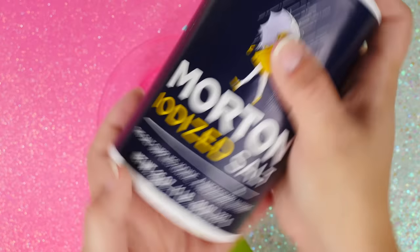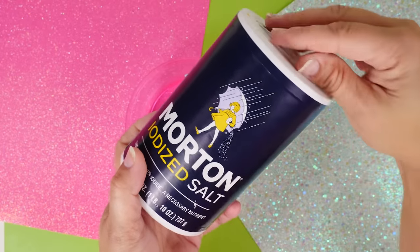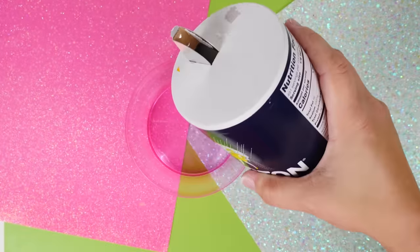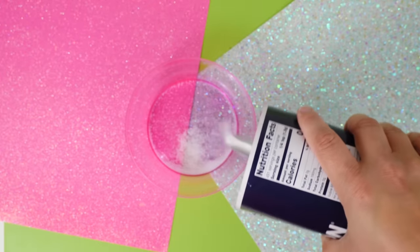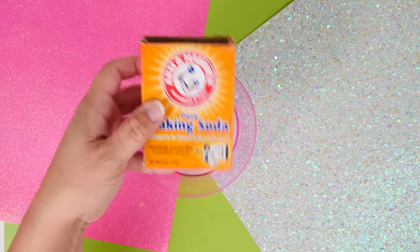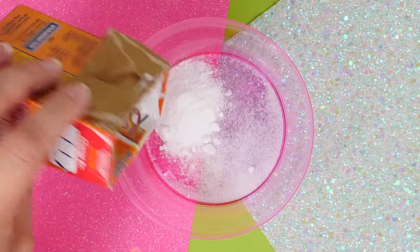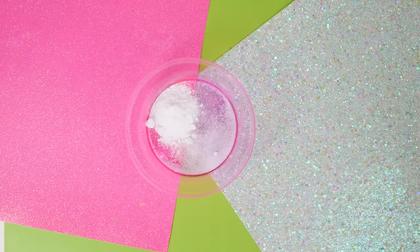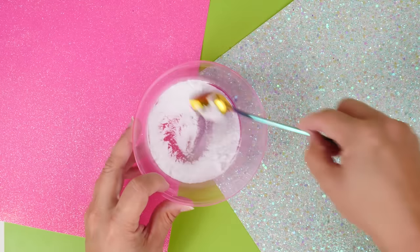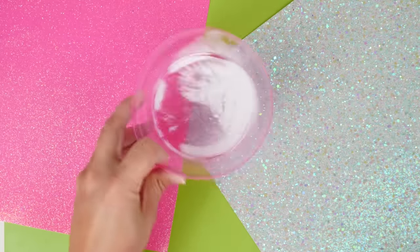Don't miss a beat in this one because this is the most amazing slime recipe I have ever tried. Start out, we are going to use some salt — and of course get your cute little container, maybe not with cracks, mine has some cracks going down its back but that's okay — and I'm going to add some baking soda into that salt. This is going to be like a one-to-two ratio, salt to baking soda.